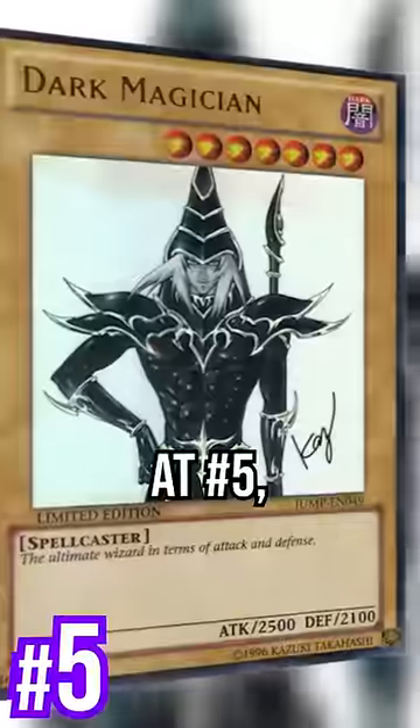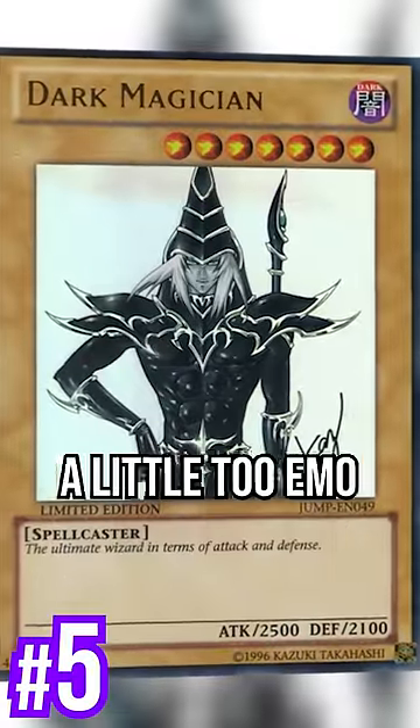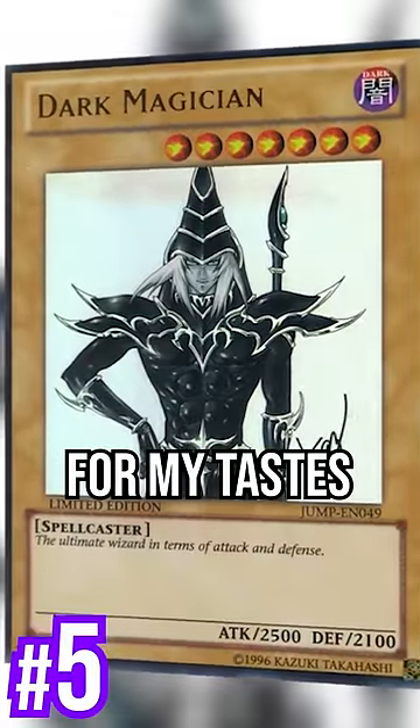L.O.B. Dark Magician — I like it. And number 5 is the Anniversary Edition. A little too emo and Ed's Lord in my taste.